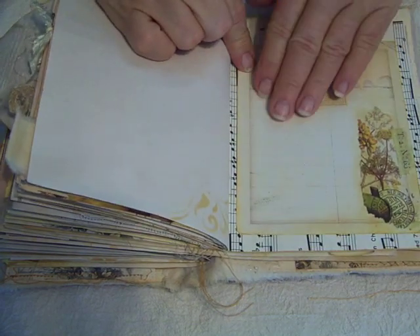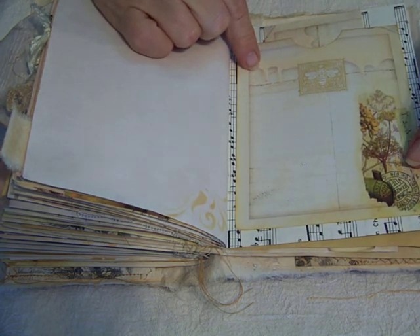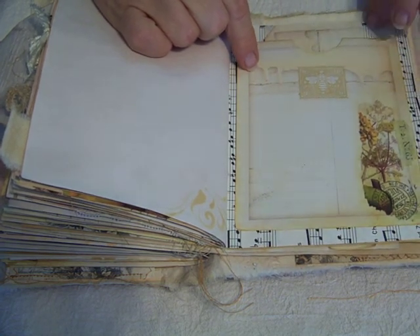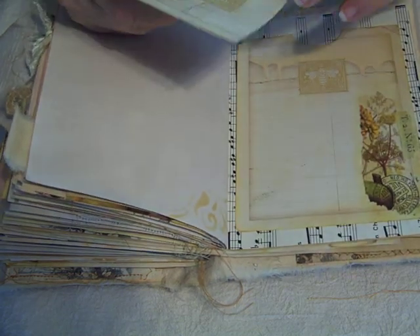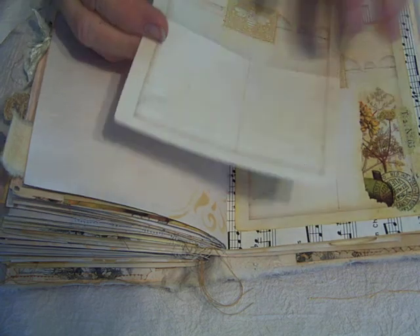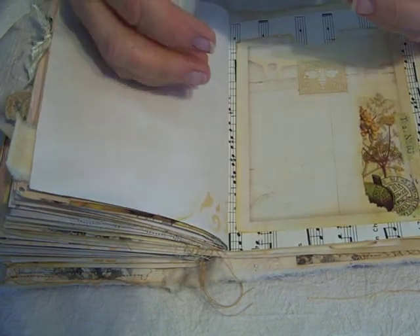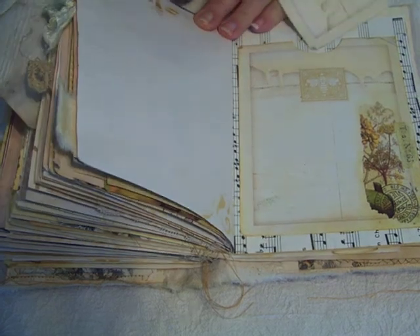And here's this one — I've done it on regular card stock and then decoupaged a napkin onto it. And then printed it out on regular copy paper, coffee dyed it and sprayed it, and it goes in here for journaling.